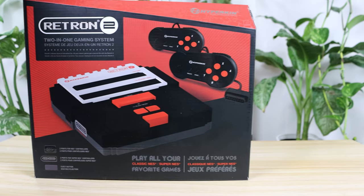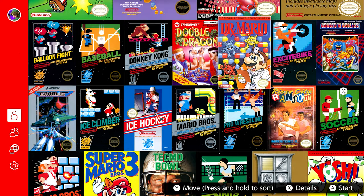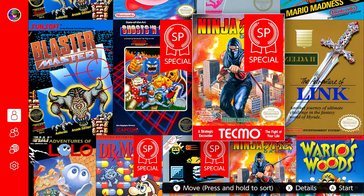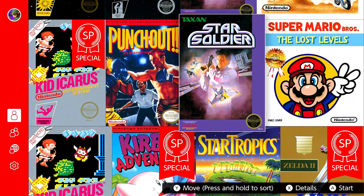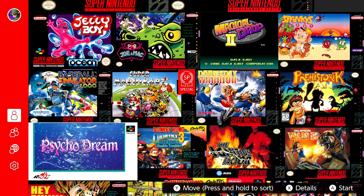Our biggest question with the Hyperkin Retron 2 is: is there a market for this? We can't help but feel that if you're a collector of original video game cartridges, you're probably also a collector of original video game consoles themselves. And if it's the price you're worried about, unfortunately the price of the console is negligible in comparison to the price of the games, which in some extreme cases can reach into the millions. So if cost is a factor, you're probably better off experiencing classic video games on the Nintendo Switch online service — arguably the best way to play old school games if you're a more casual gamer, with a reasonably sized catalog without having to pay hundreds of dollars.